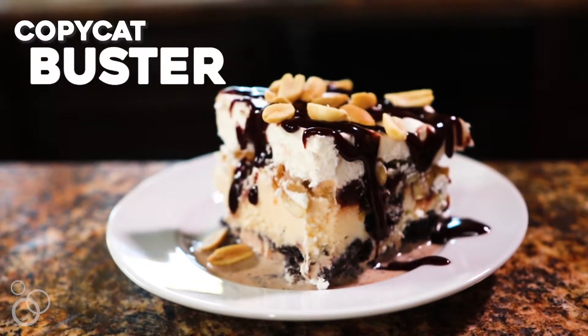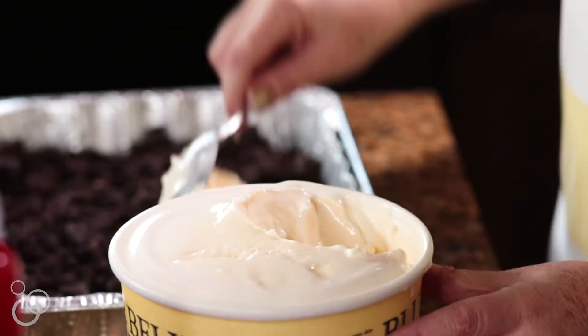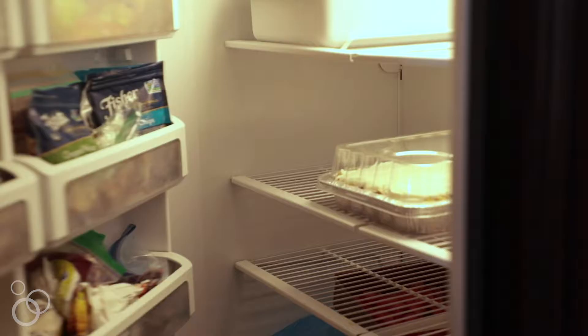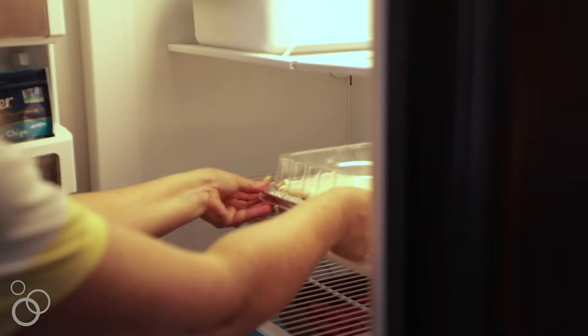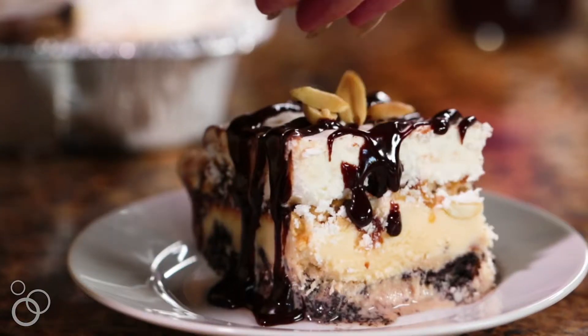Hi, it's Lori from Recipe Girl and today I'm going to show you how to make Copycat Buster Bars. This is a delicious, easy ice cream treat that you are going to want to make all summer long for your family and for parties. It's a great treat to keep in the freezer and have at the ready for when you want to cut off a slice and serve it when guests just pop by.